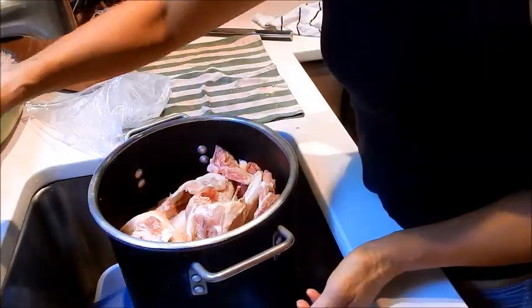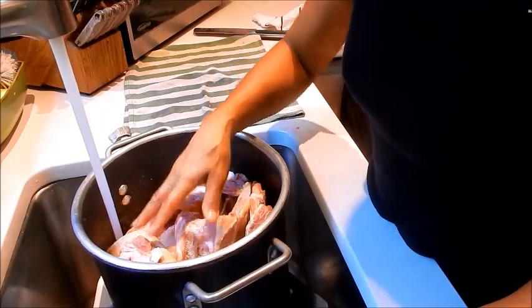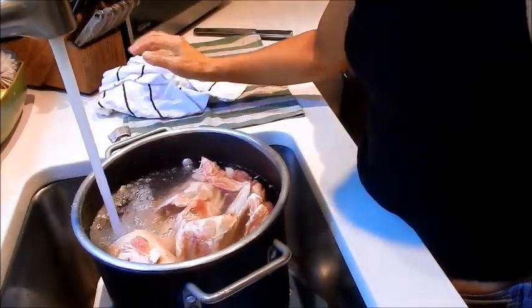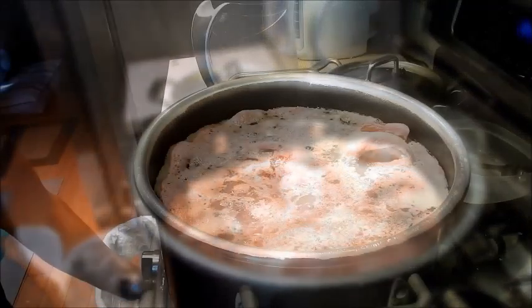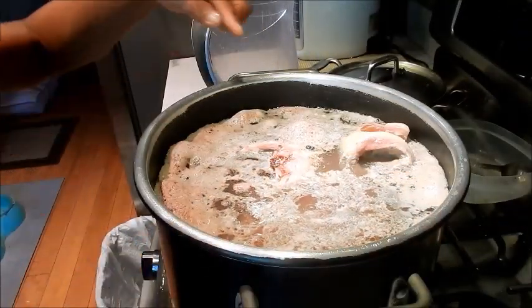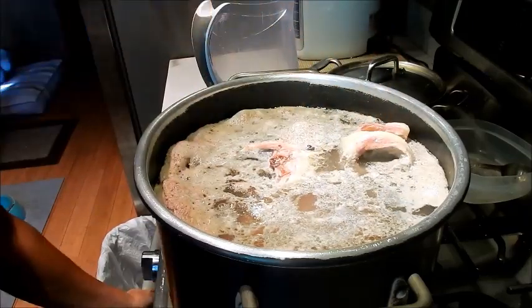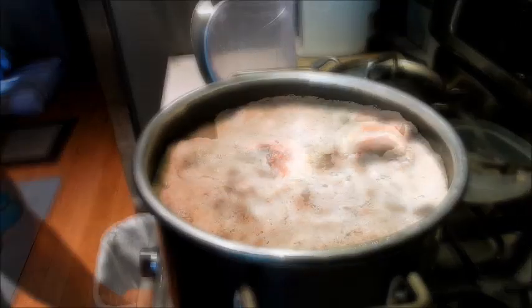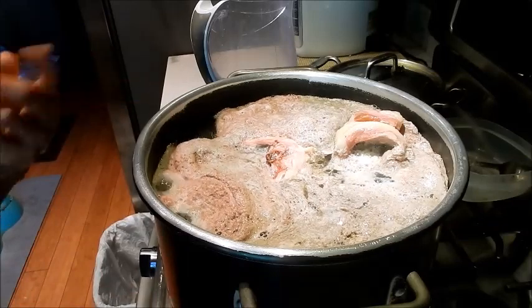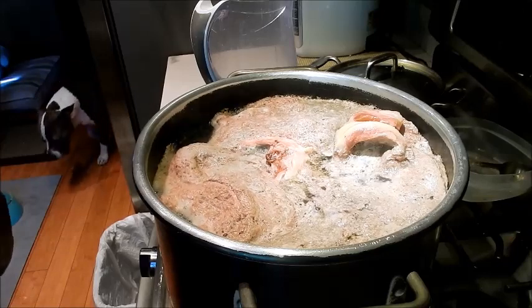I'm just going to add enough water to cover the bones. I have the pot on the stove on high heat and I'm going to let this come to a boil. As you can see, the water is almost at the boil — it's just starting to break and all the scum has surfaced to the top. I'm going to let that come to a quick rapid boil before I turn it off. The water has come up to a quick boil so now is the time to turn it off. That took about 25 minutes.